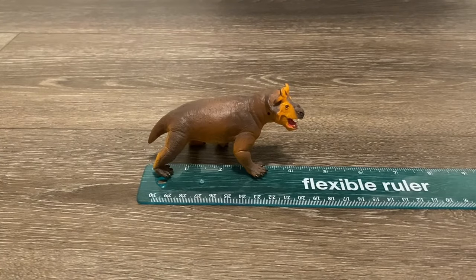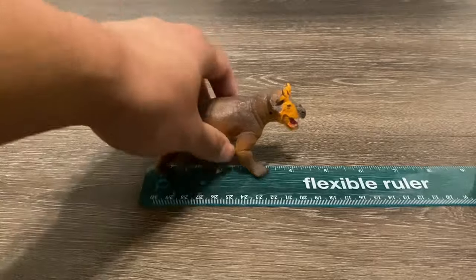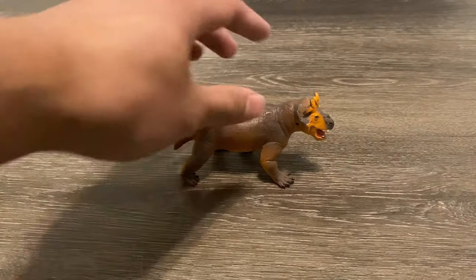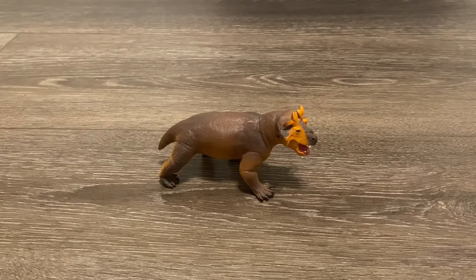First, let's do some quick measurements. From head to tail, the figure is about 4.25 inches long. As for height, it's about 2 inches tall at the top of its head. Estaminosuchus was estimated to be around 10 feet in length, so with those measurements, this model would be in the 1:28 scale range.